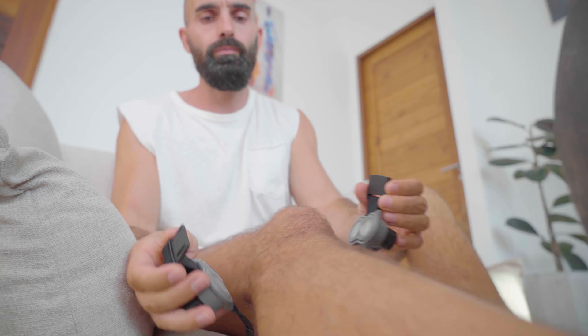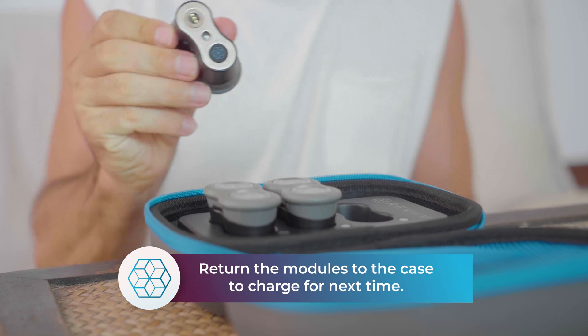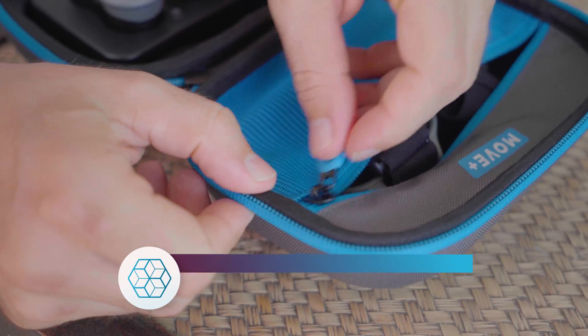Once the therapy is complete, remove the strap. Take each of the modules out of the mount and place them back in the case to charge for next time.